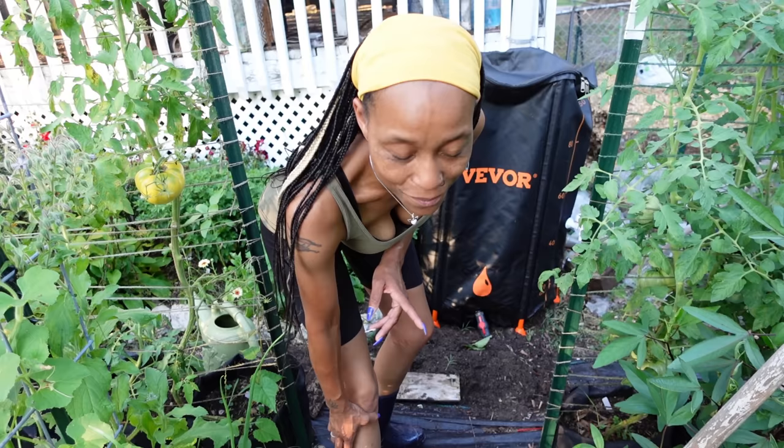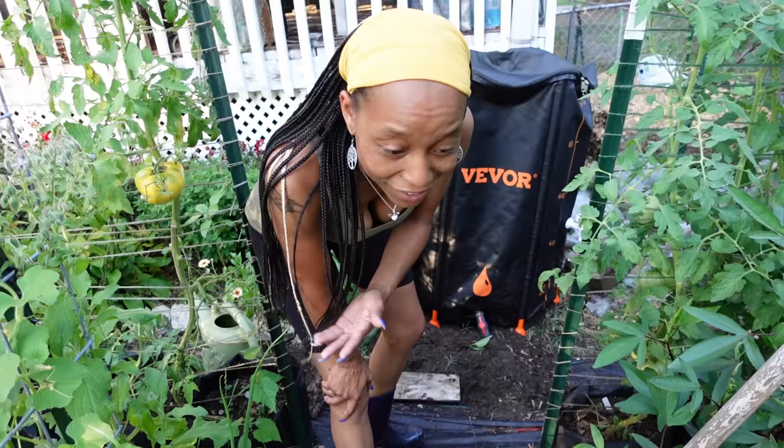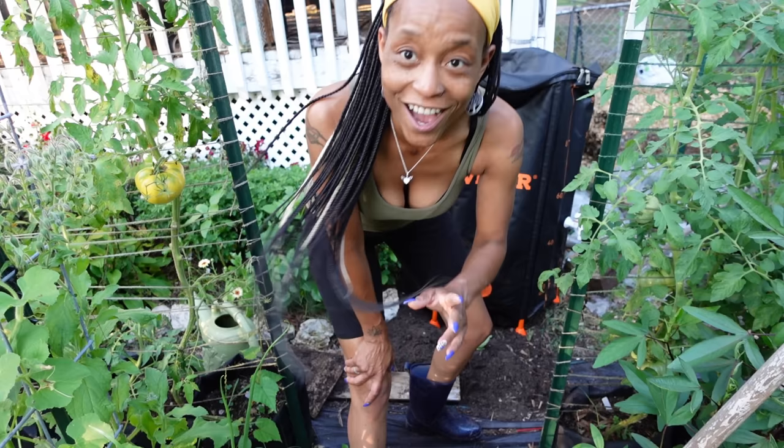I'm trying to even out the soil over here. I think I got it. So it's a rain barrel. The only thing I need to do now is cut my gutter a little bit, and then the rain will come out of the gutter and go into the rain barrel. It's covered, it's black. I should be saving a good amount of rain.